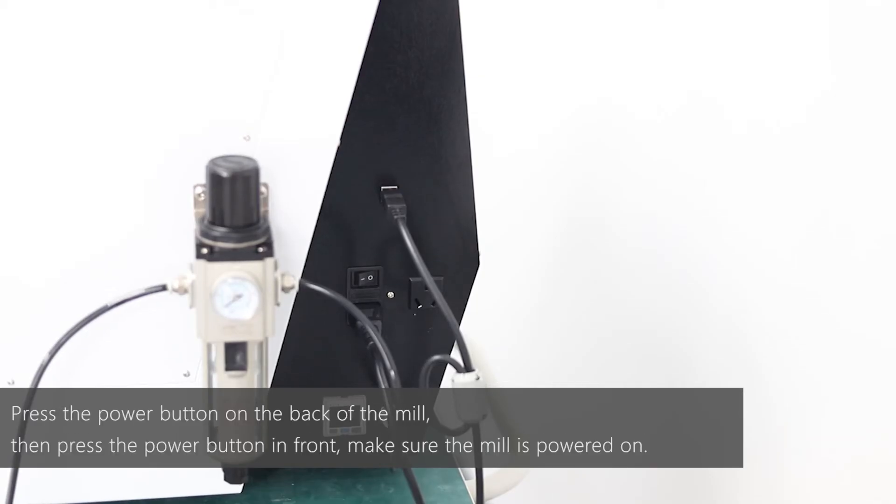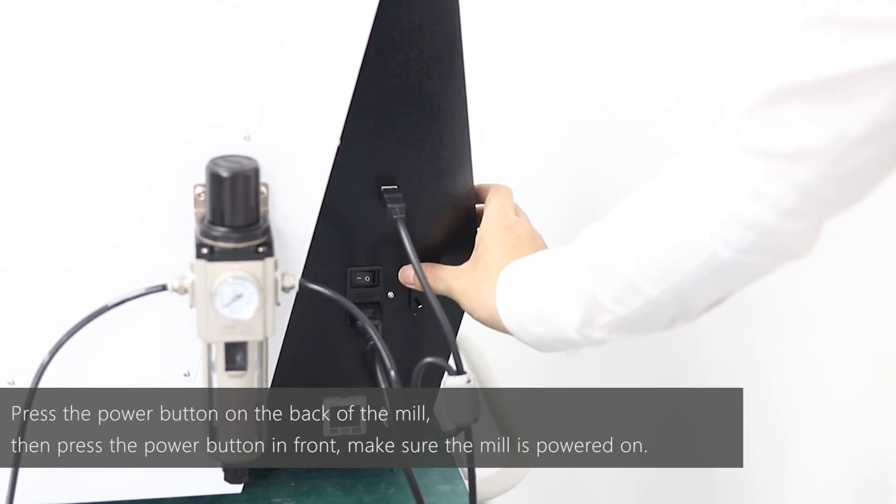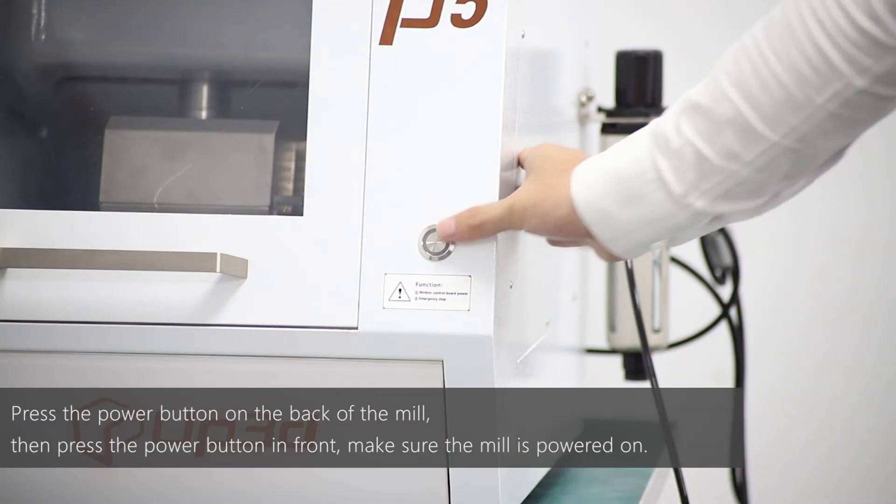Press the power button on the back of the mill, then press the power button on the front. Make sure the mill is powered on.